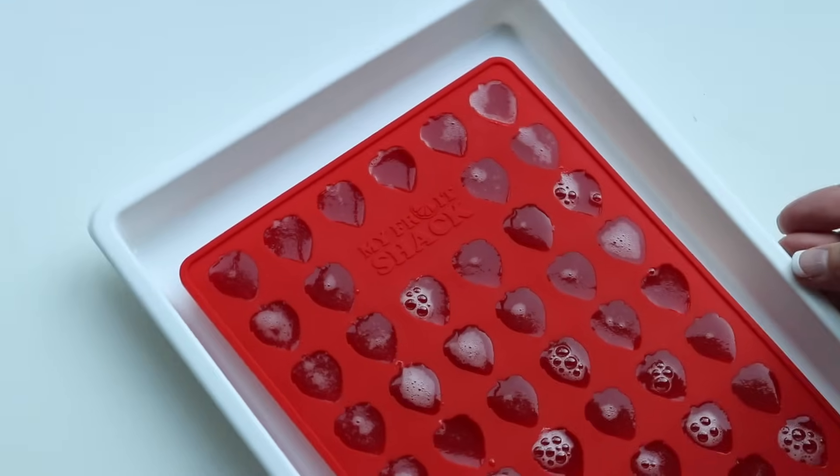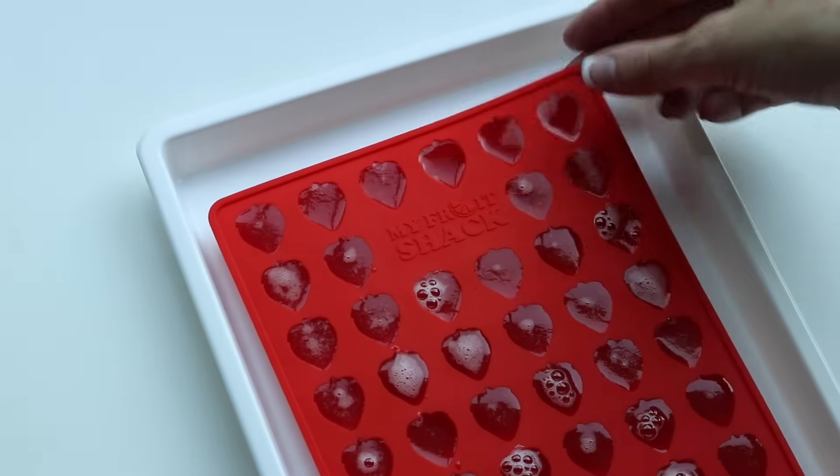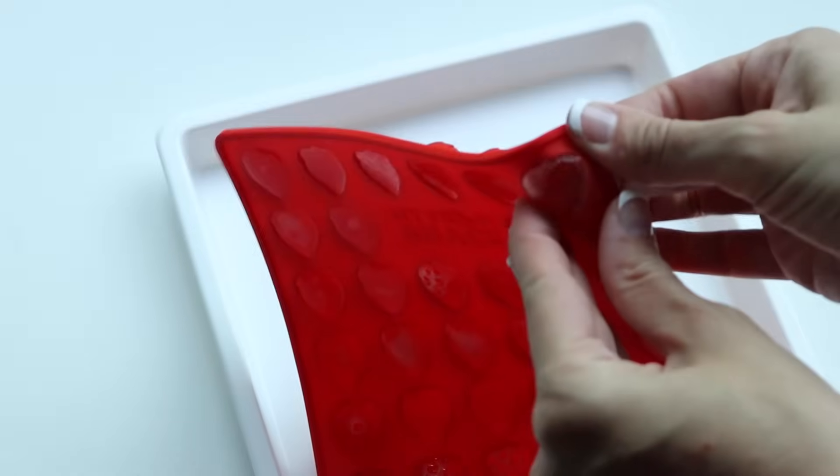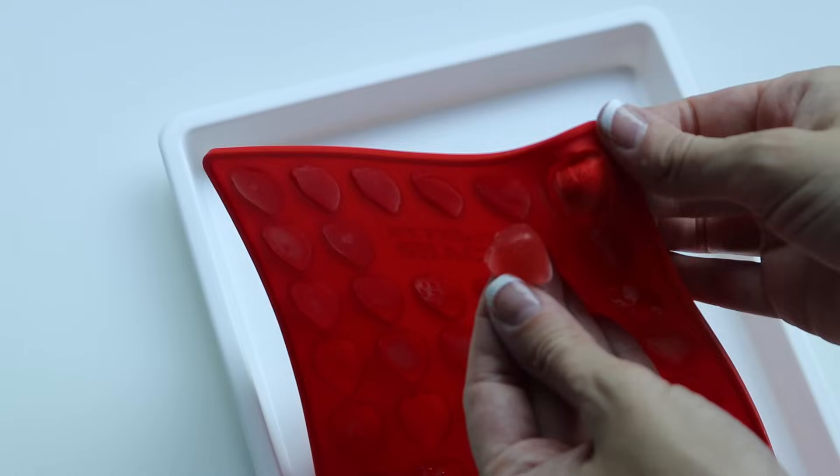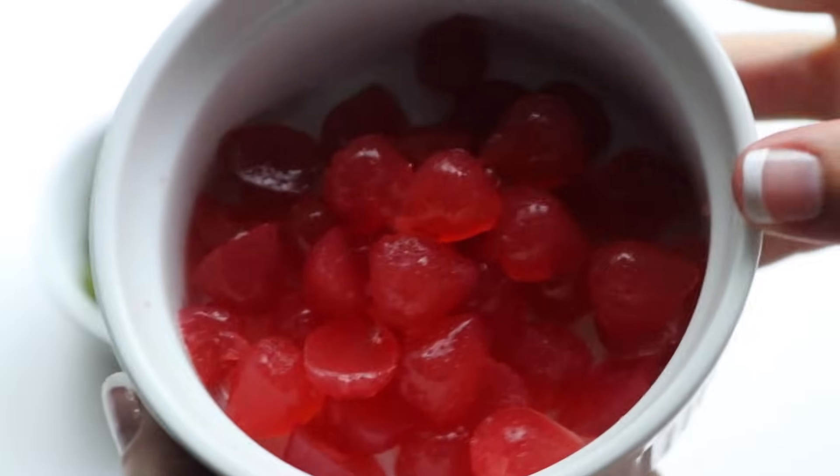I realized I hadn't showed you how to pop these out of the molds yet, so I figured I would show you on the strawberry. You can see they just come out really easily. I think it's all about having the right proportion of gelatin and fruit juice, but any juice will do.